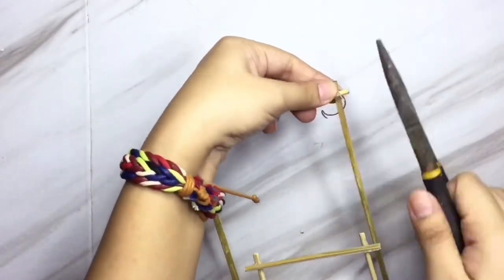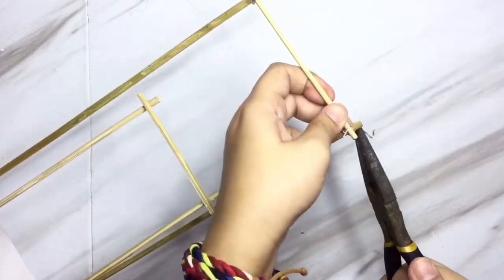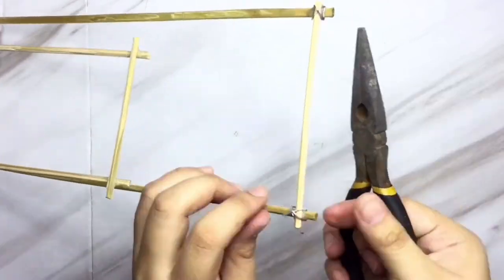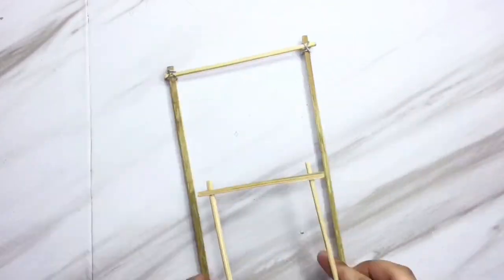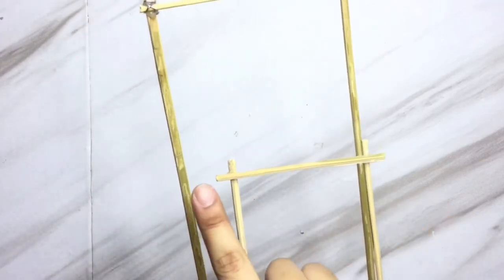This part is kind of optional, but here I'm just gonna place a wire on that part so that it will be stronger and won't break easily. It depends on you if you want to add it. You can also use string from unused notebooks. I'm gonna do it on the other one as well.